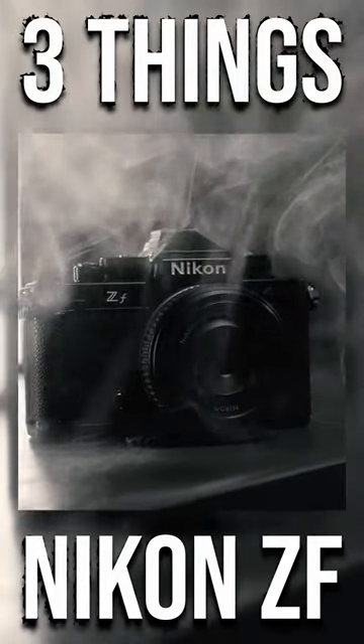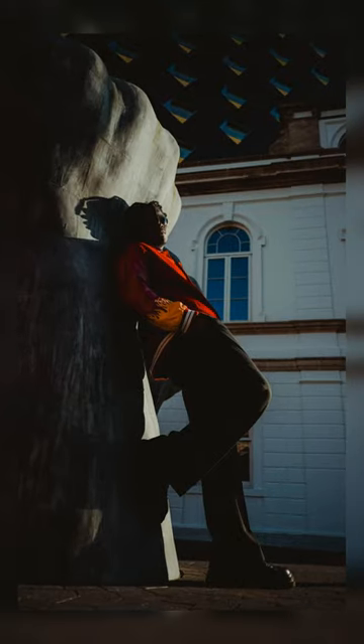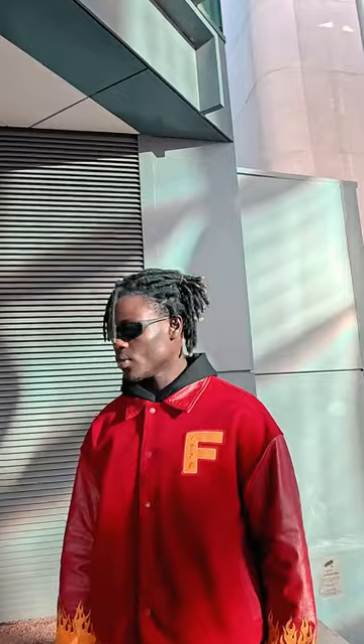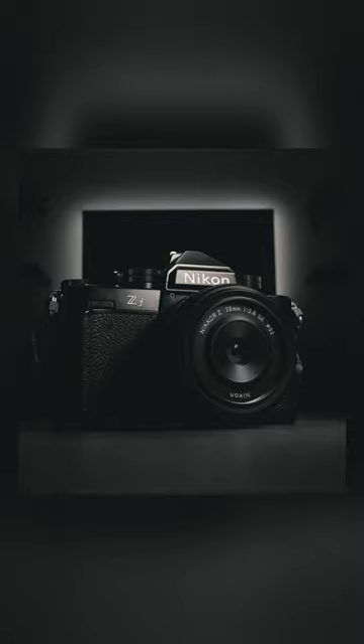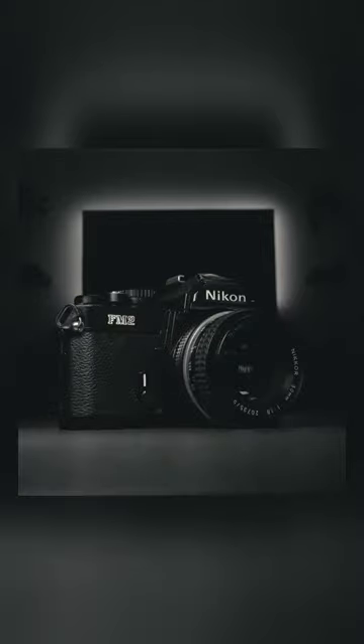Three things you need to know about the new Nikon ZF. One: it has a full-frame 24.5 megapixel sensor. Two: it's a capable video camera with 4K 10-bit at 60p — unfortunately, with a 1.5x crop factor. Three: it's designed to look very similar to the Nikon FM2, and it's a beauty.